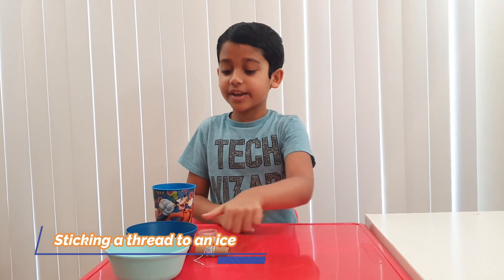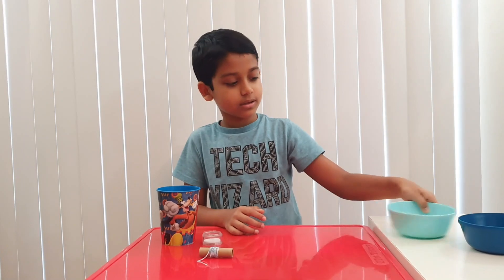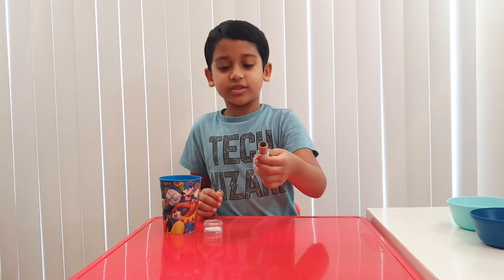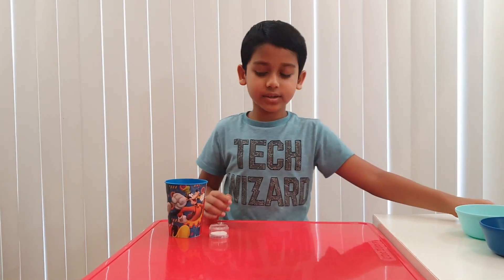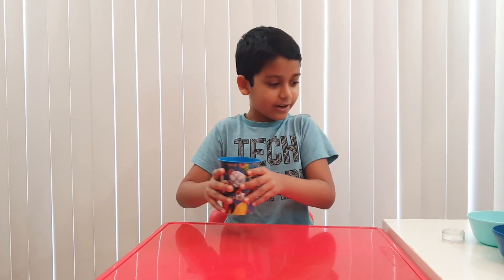So what you're going to need is an empty bowl, some ice, a string or a thread, some salt, and a glass of water.